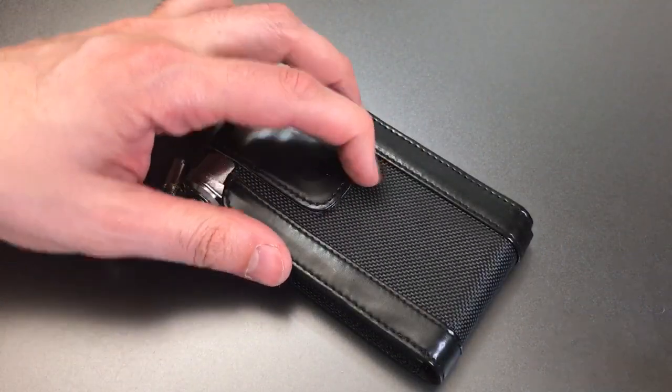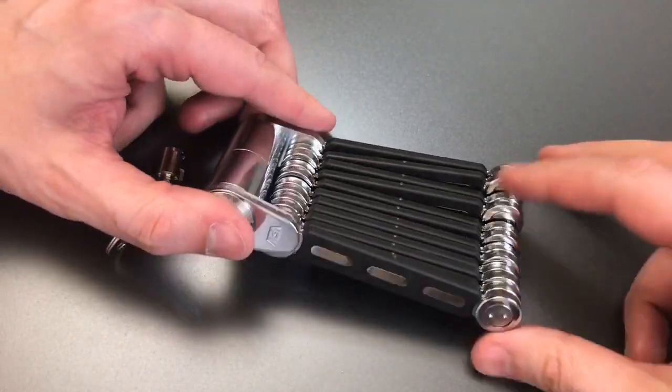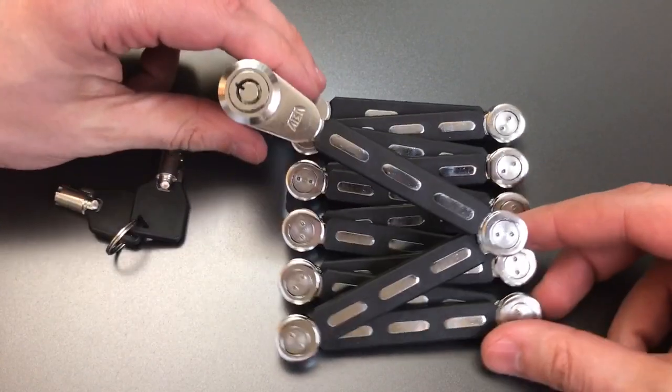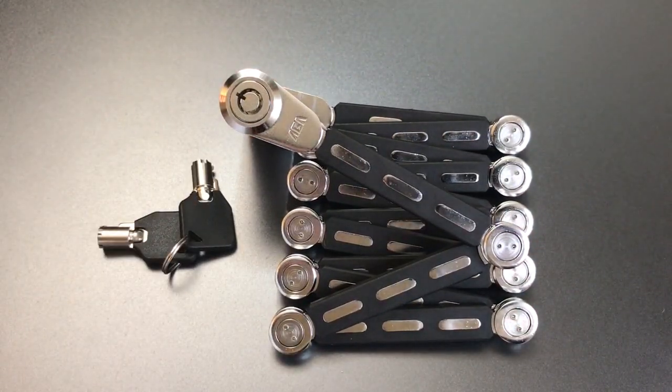This very small form factor, however, comes with one main drawback, and that is that it's not nearly as beefy as a lot of other bike locks. However, if you look at this as a minimum security lock where threats are not very high, it may be something that's useful to you.